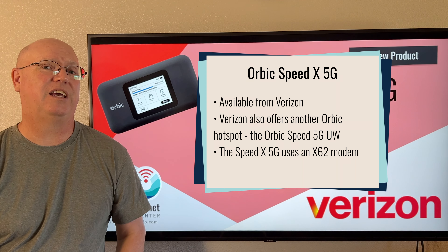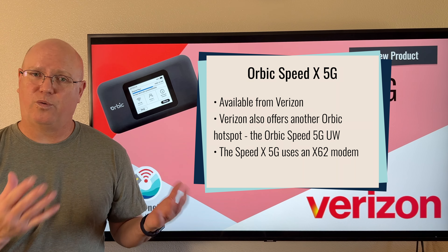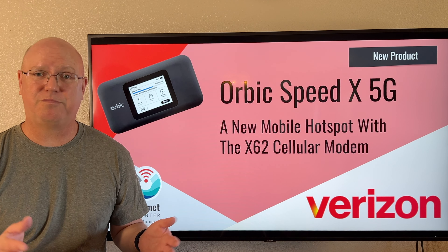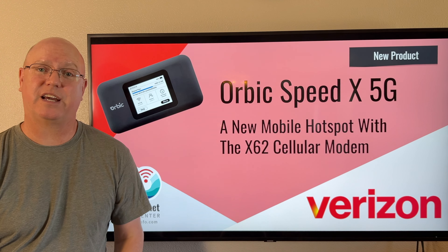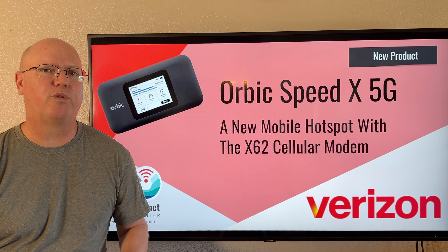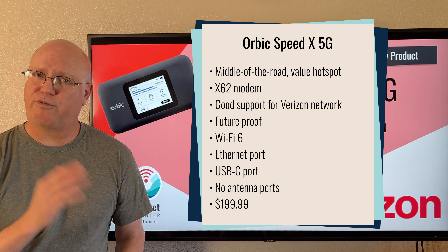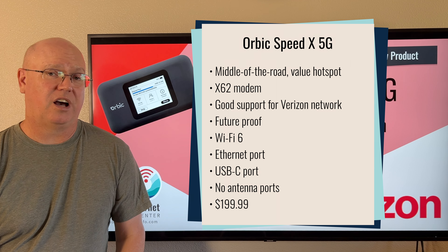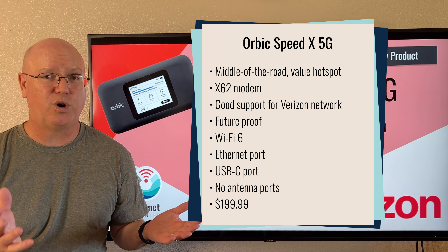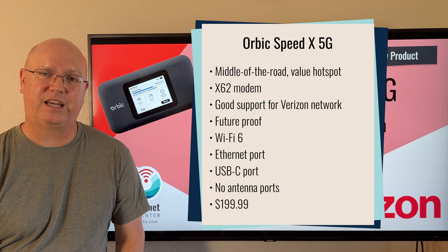This one uses a newer Qualcomm X62 modem. When a new mobile hotspot comes out, we tend to get pretty excited because we like to hear about new 5G technology. However, with this mobile hotspot, it is pretty middle-of-the-road and is more focused on providing value. It does have the current-generation Qualcomm X62 modem, which is a good modem, very commonly used today in a variety of mobile internet gear.